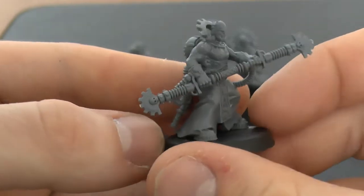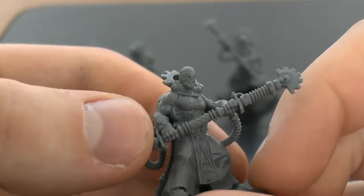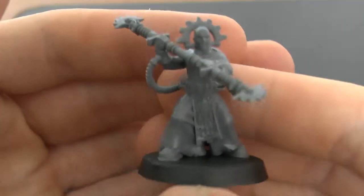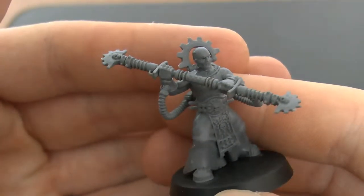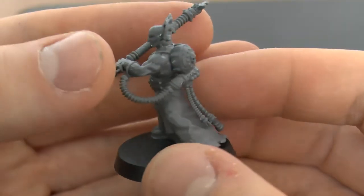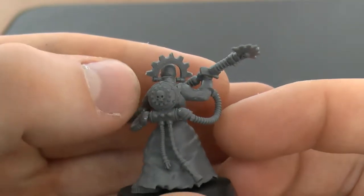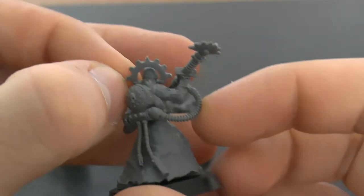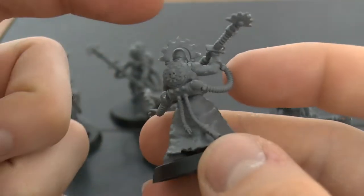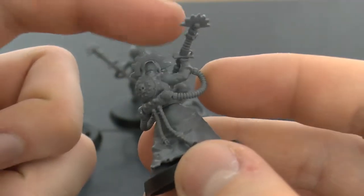I really like these guys. They're all blindfolded — very Illidan Stormrage sort of thing. I don't know what the lore is behind them, but it seems like they're all blind, or there must be some reason in the lore for it. I'll have to clean up the sprue marks later.